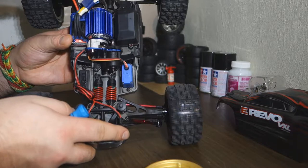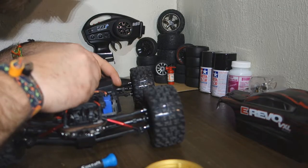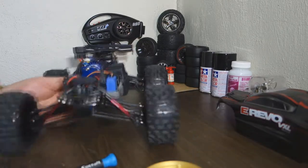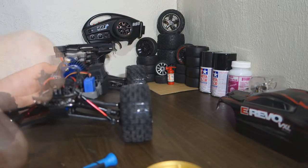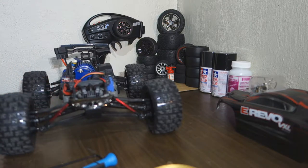Actually the spur gear looks pretty good, so I think we're just going to push this one in a little bit further. But it's too hard — you want it to be able to flow. Let me put in a battery and see what happens.